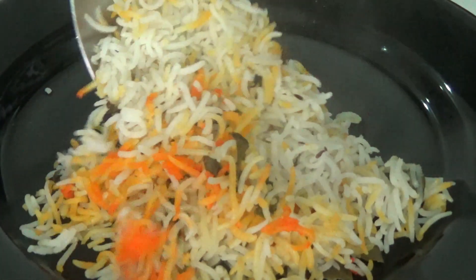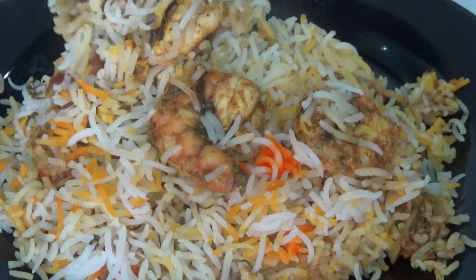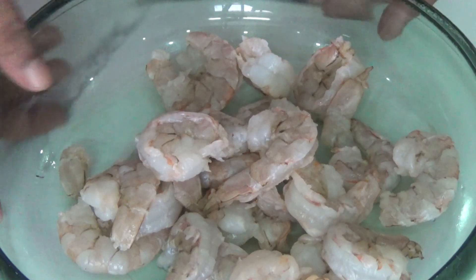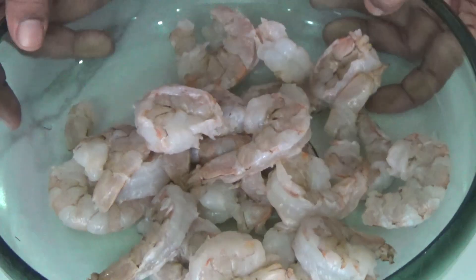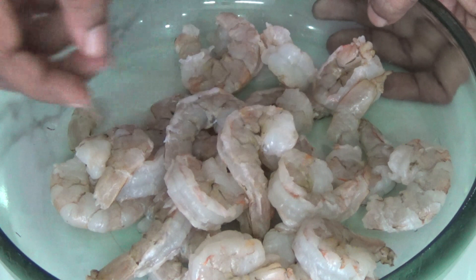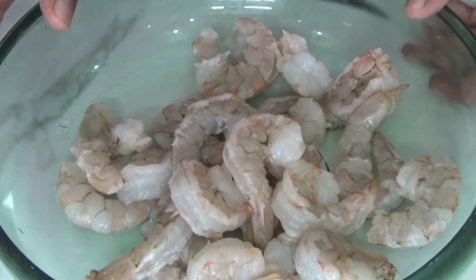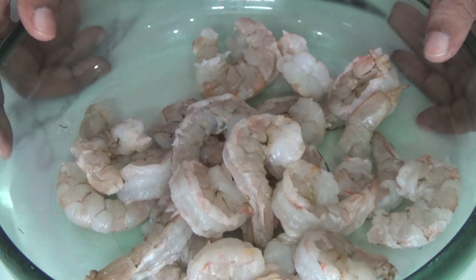Hi guys, welcome to my channel Tasty Food For All. Today we are going to learn this delicious prawns biryani. I took 500 grams of tiger prawns — after cleaning it became around 390 grams. For cleaning and deveining, you can click my other video to get to know how to do it.